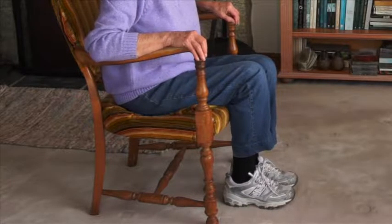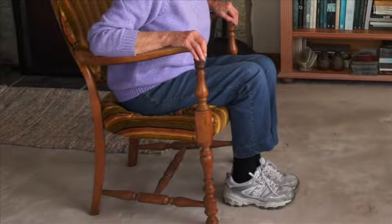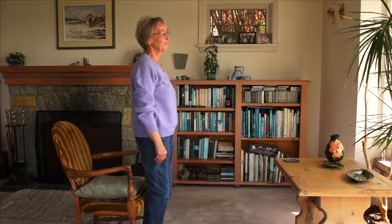Make sure your feet are close to the chair and far enough apart. Put your hands on the armrests of the chair or on your thighs. Lean forward feeling the weight through your feet. Now stand up and hold on to the walker if you need to.